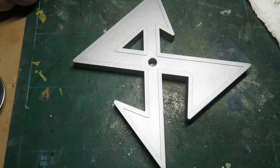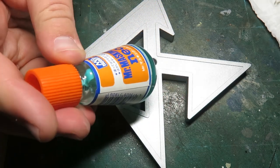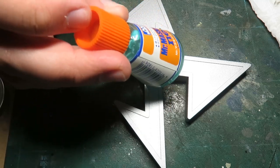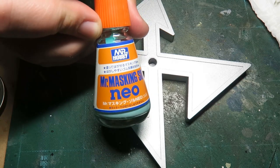Hello everybody, Robles of Cloud9 here. This is a video I'm doing as a bit of a product review and a how-to on Mr. Hobby Masking Sol Neo. As the name suggests, it's a liquid masking agent and I've used several over the years. This is my favorite and I think possibly the best.